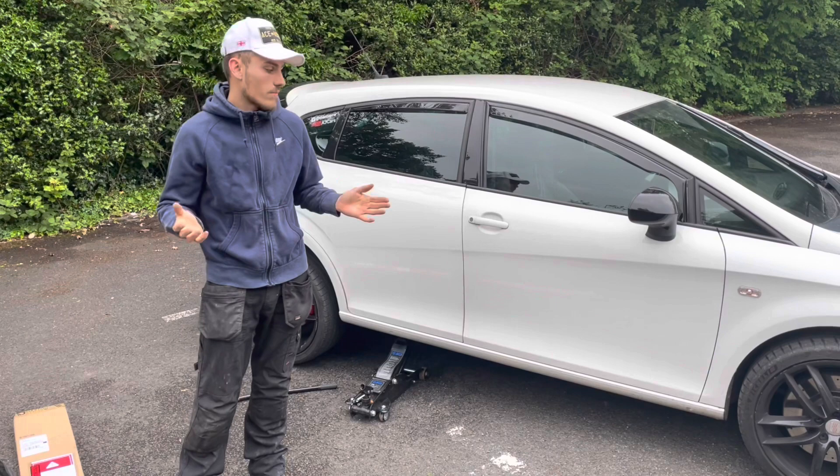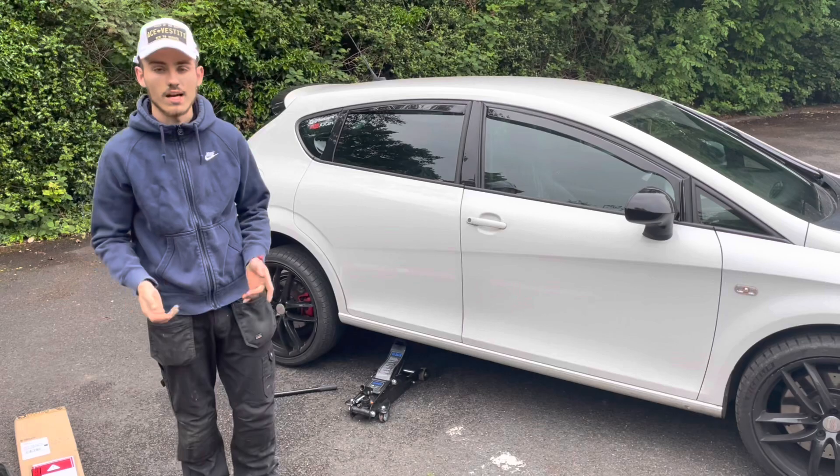Once you've jacked it up, make sure you put an axle stand under the car. Never jack a car and not have an axle stand — if that jack fails and it drops and you're under it, game over for you. You can either put it off the jacking point or off the bottom arm. Just make sure it's somewhere solid — don't put it on something weak or plastic. Always go for the solid part of the car and always have an axle stand.